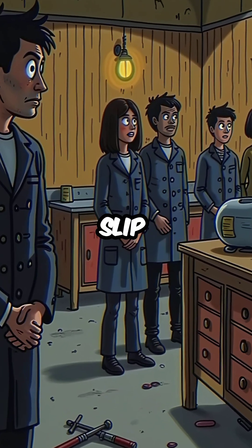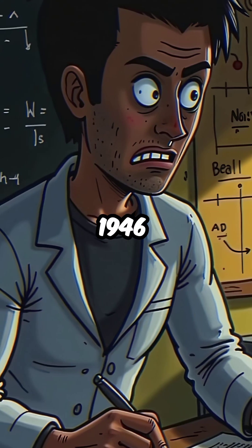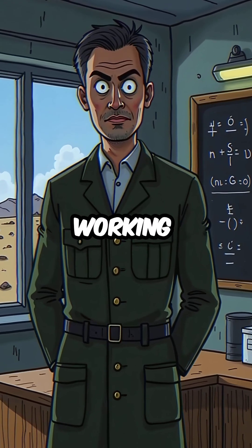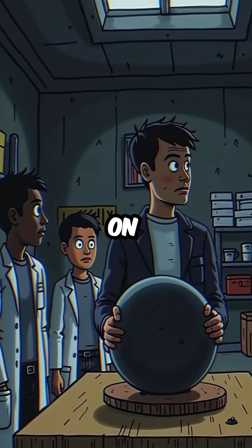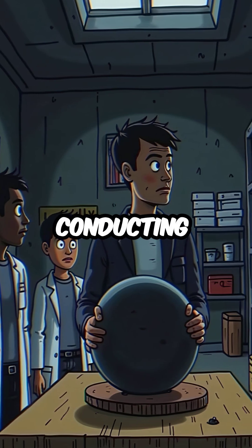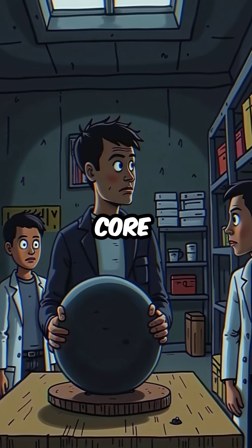Did you know that a single screwdriver slip almost caused a nuclear explosion in 1946? Louis Slotin was a physicist working on the top-secret Manhattan Project at Los Alamos. On May 21, he was conducting a routine experiment with a plutonium sphere nicknamed the Demon Core.